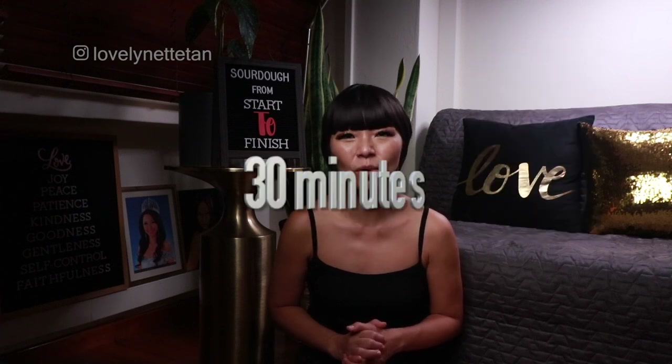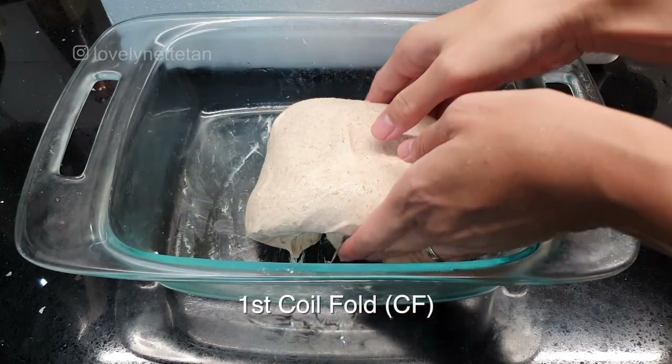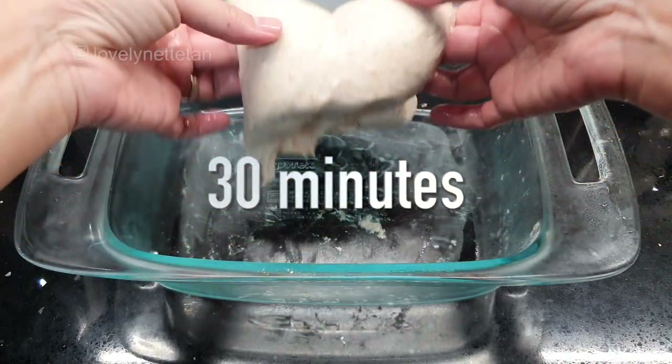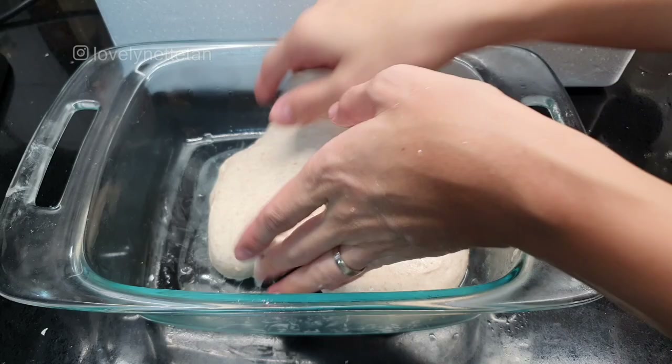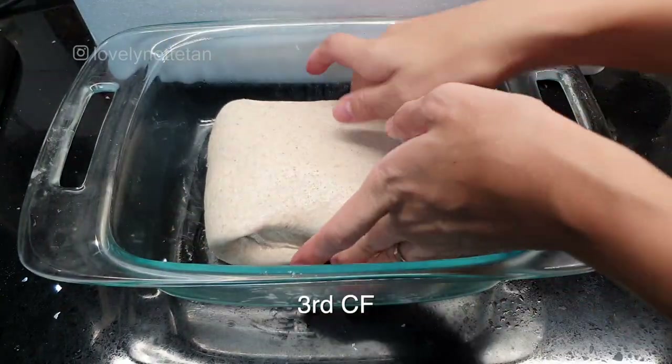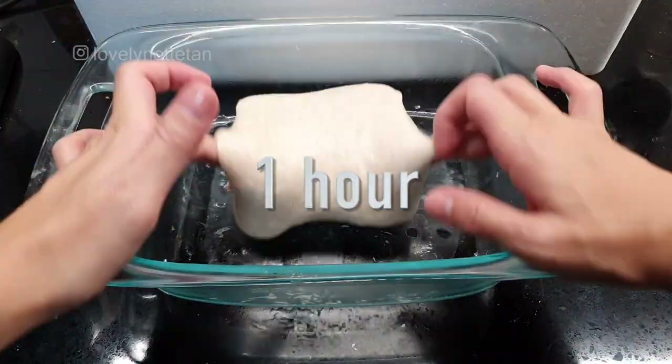Transfer your dough to an oiled container so that it has room to grow. I've used extra virgin olive oil to oil this glass container, and let the dough rest for 30 minutes. After 30 minutes, wet your hands again and coil fold it like so, then set the timer for a further half hour. We did three sets of stretch and folds, so now we're also going to do three sets of coil folds to strengthen the dough further so it can hold all the gases and rise up nice and high. Coil fold again with wet hands and set the timer for the final half hour, then coil fold it for a third and final time and let it rest for one whole hour.